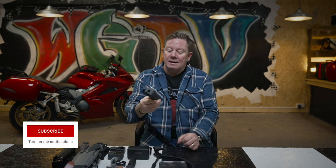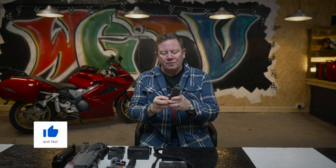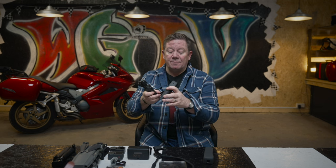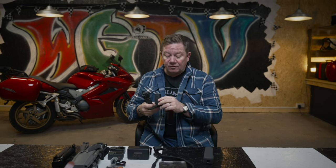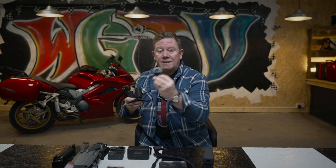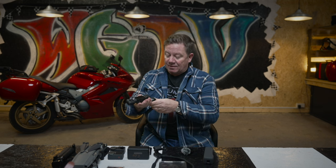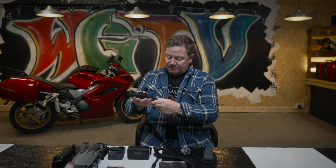I'll start with the DJI Osmo Pocket 3 — I think that's its correct title. This is an incredible camera. I bought the Adventure Combo, which comes with an extra battery that lasts for ages, a little tripod on the bottom, and also its own radio mic. The receiver is built into the camera.